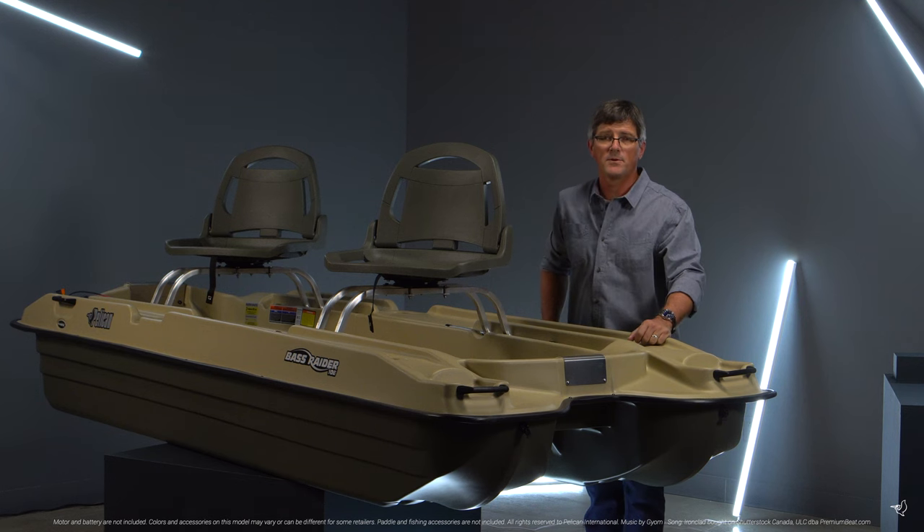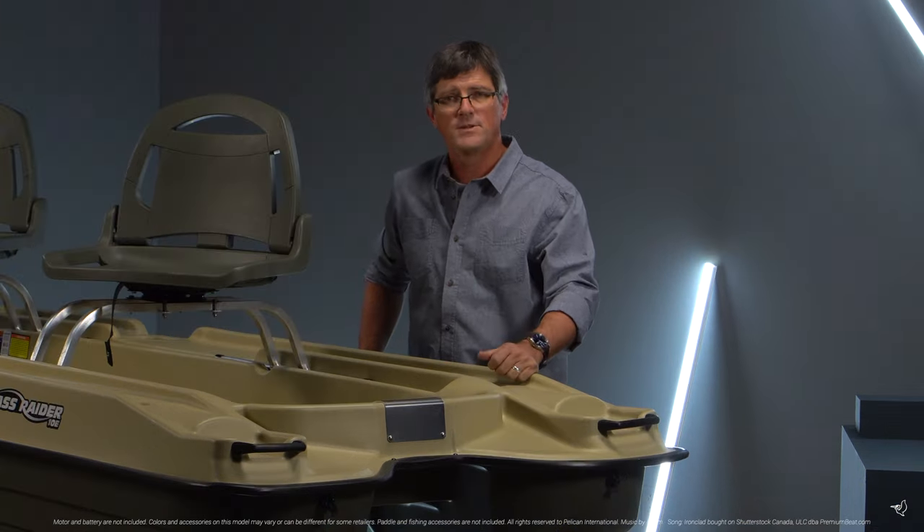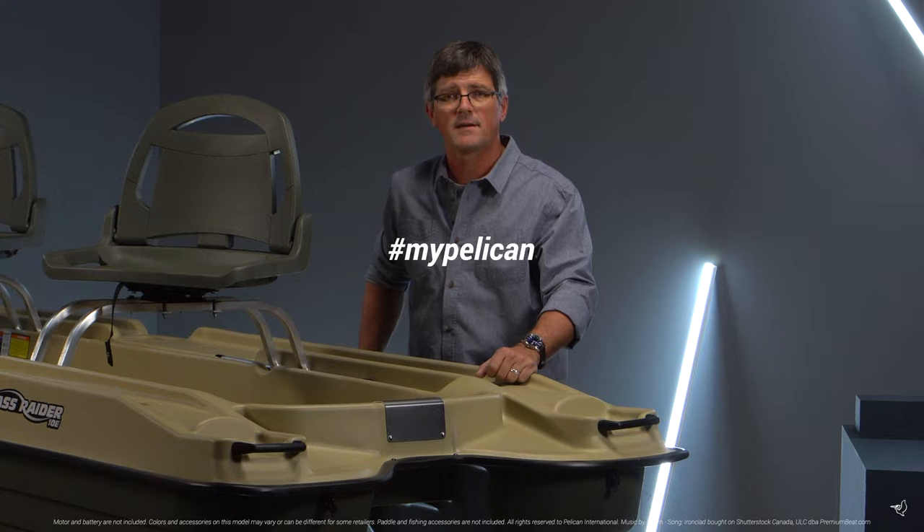Made for those who want a stable fishing boat that they can customize and make their own, the Bass Raider 10E allows you to create the stories that you want to live. Share those stories with us at hashtag mypelican.